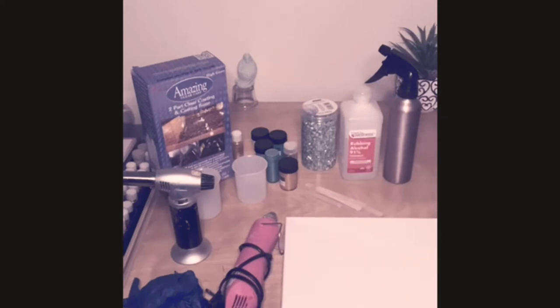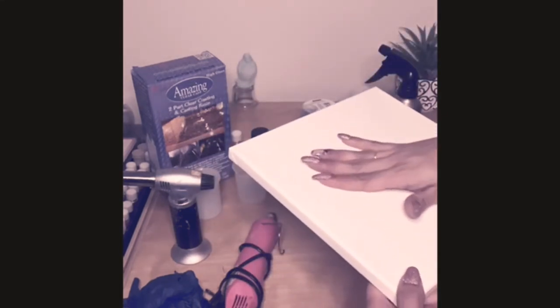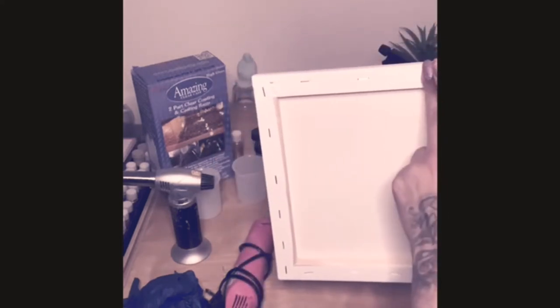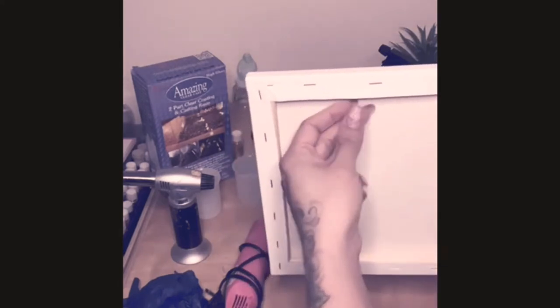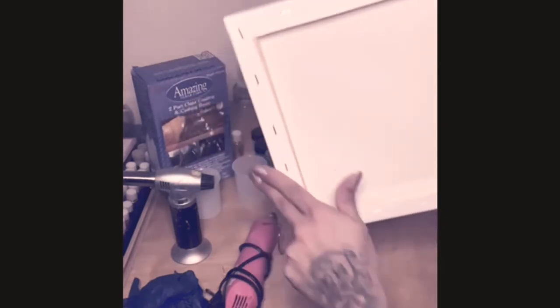You will also need some painters tape. We're going to apply it to the back of the canvas just to protect it. After you add the resin to your canvas, it will begin to drip, and if you have nothing on the back of the canvas it will form bubbles that are hard to remove - and nine out of ten times if you try to remove them you will mess up the canvas. So to avoid that, just add the painters tape, keep it on for about five hours, then remove it for a nice clean surface.